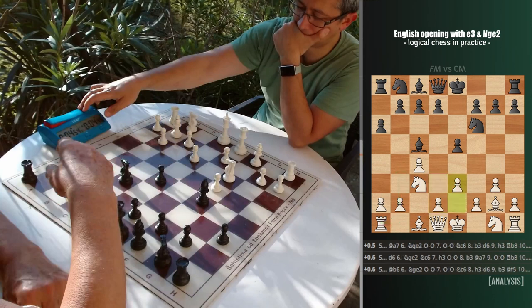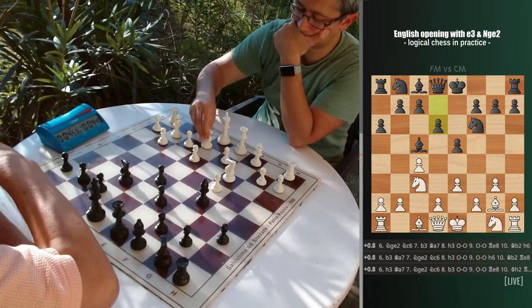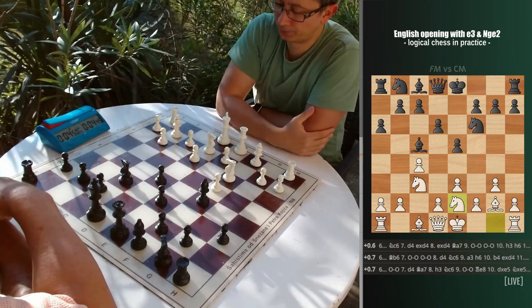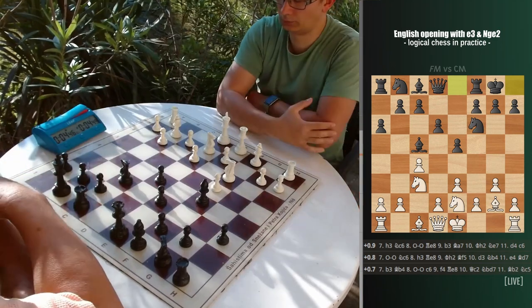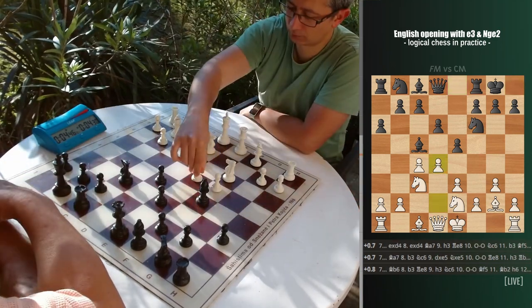Also, e3 and g3 are weakening light squares and I wouldn't teach a beginner to place their pawns that way unless there is a good reason behind. According to the master database, white should not rush with d4, as it may be done later and keeping it as a threat is often a better idea than immediately showing your cards.